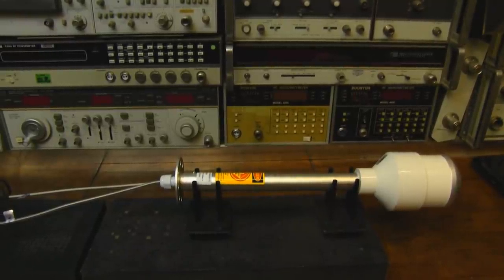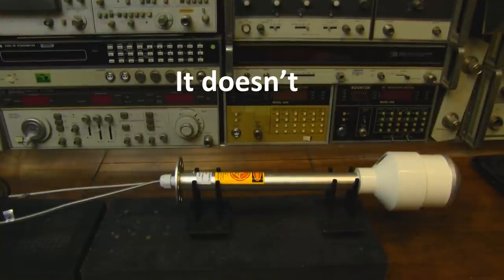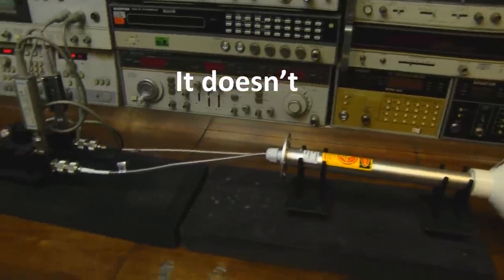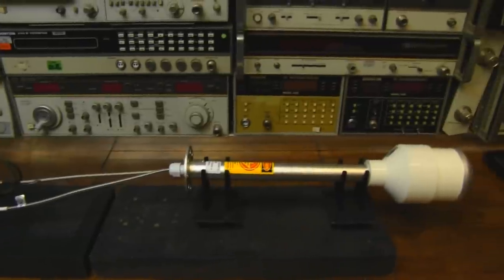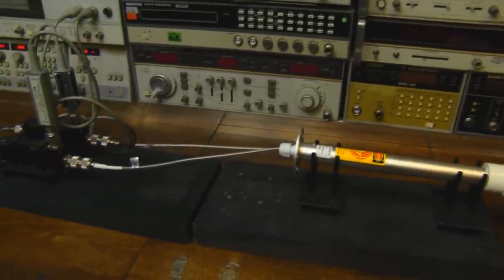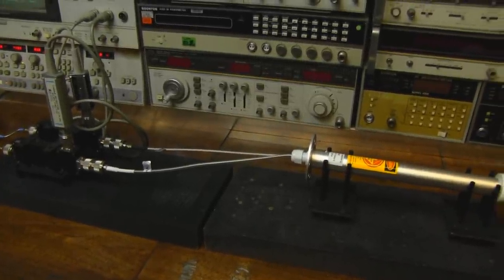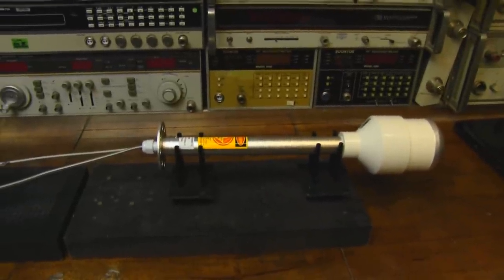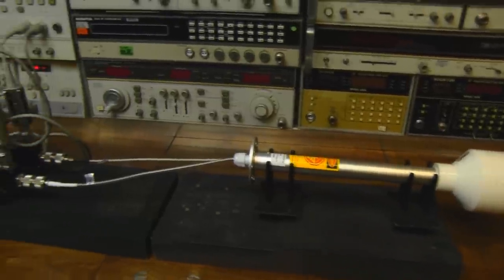I'm not testing it with the dish because I don't think it's going to make any difference, but when I attach it to the dish I'll double-check just to make sure. It's got both vertical and horizontal feeds going in there, so I'm going to test them at the same time - looking at two tracers, the horizontal and the vertical of this 5G feed for a small dish.